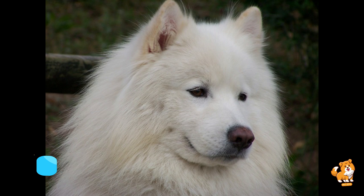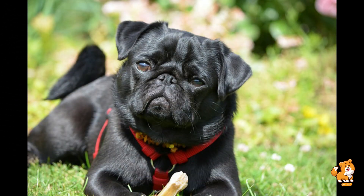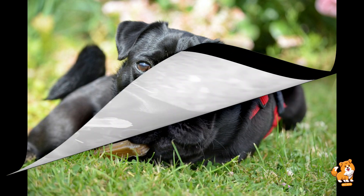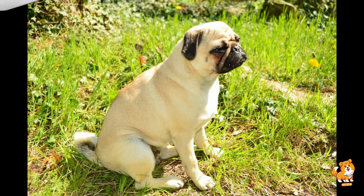First step is to always get your dog's attention. Start in a quiet environment with minimal distractions. Have some tasty treats ready to motivate your dog. You want your dog to be focused on you, so consider using their favorite toy or a treat that they love.